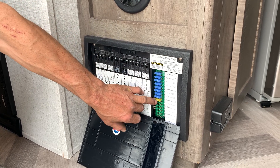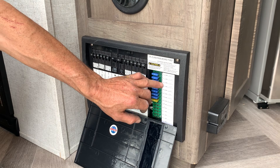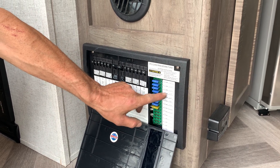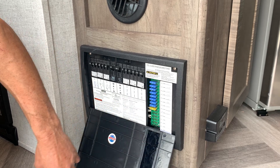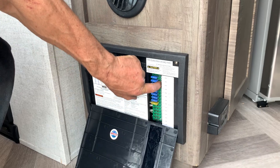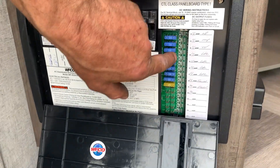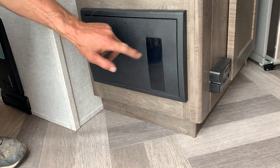Everything on the fuse side will run off the battery and propane — that's your slides, your water pump, TV, lights, furnace, stereo. If you burn a fuse, there's a little red LED indicator right beside the fuse that will tell you it's burnt — you'll see it through the window.